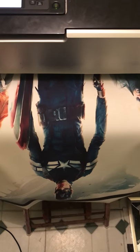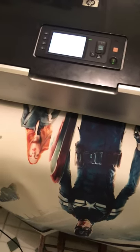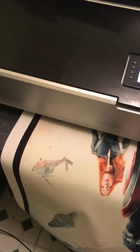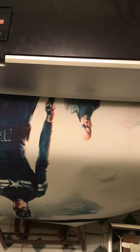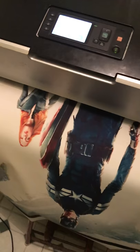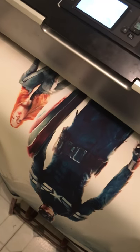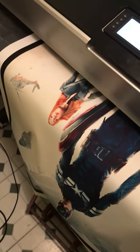This is our Captain America Winter Soldier Combat Pit War Hanging in production. This is one of our larger sizes — it is 80 x 100 cm. Just ordered today. Hopefully we can get it ready and delivered by Wednesday.